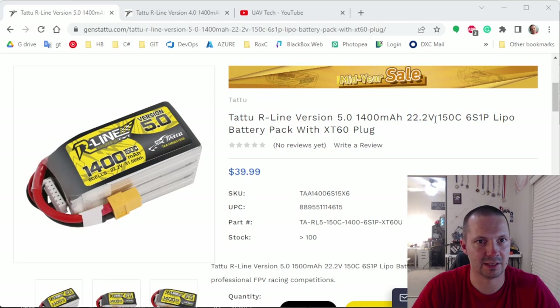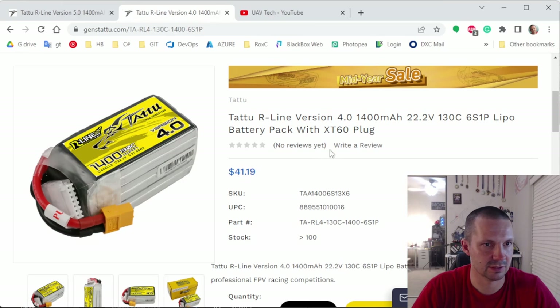Let's check the pricing. On genstatu.com, the v5 battery 6S 1400 milliamps 150c is $39.99 — quite pricey, but that's what you pay for a high quality battery. The v4 6S 1400 milliamps 130c is actually more expensive. Double checked — yes, v4 is a little bit more expensive than v5.